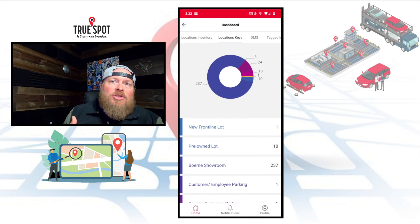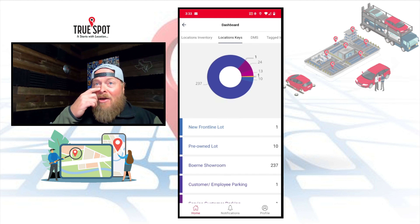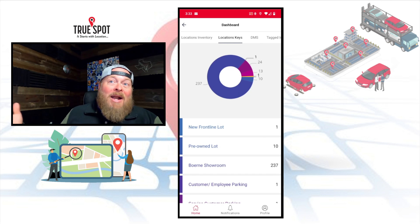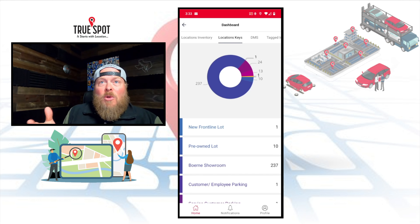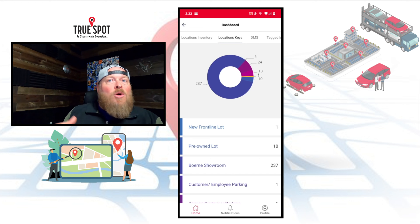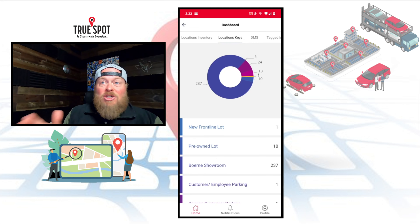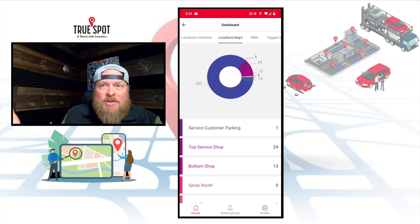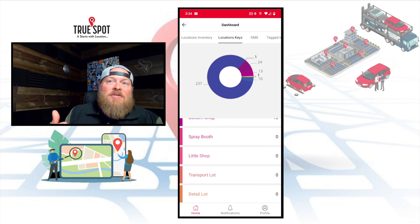Stepping back, I want to talk about understanding where things are living. If we set up a gateway at a third-party vendor that does tint, wet sanding, or body work, you would know if you have keys and cars over there as well. A lot of people want to know where both are, just from an efficiency standpoint. How helpful would it be to look and see that at your top service shop — maybe an off-site detail team — you've got 24 cars over there? You can have a list of different areas and know if the key is there or not.